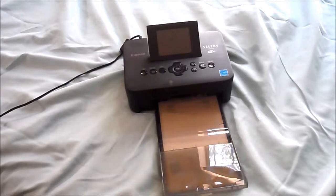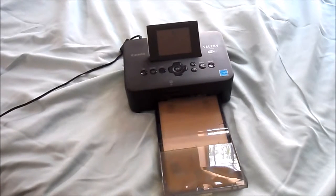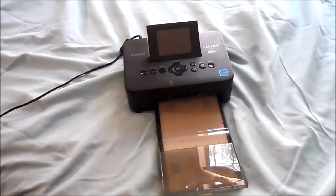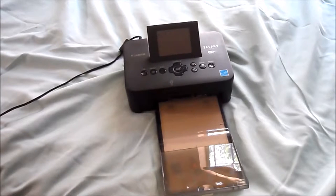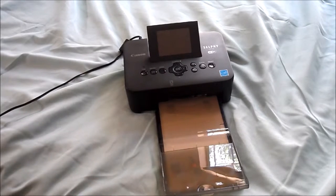So first things first, this is meant to be like a portable photo printer. You can use it with your phone, you can use it with your computer, or you can use it with a USB cord. So like if you had a camera, you could just put the wire in and do it directly from here. You can use an actual SD card right here. So there's a ton of different ways to print from this printer. It can take less than five minutes to set this all up and print as many pictures as you need.